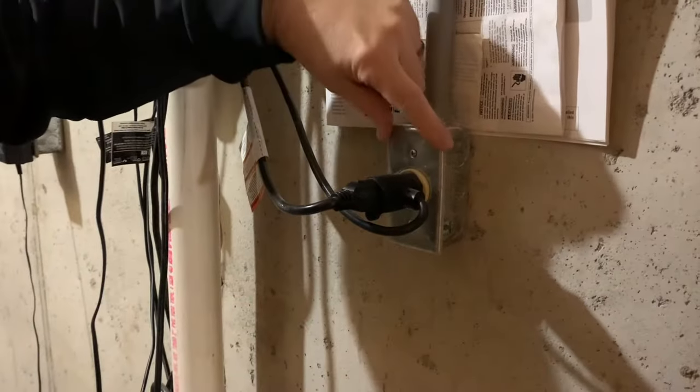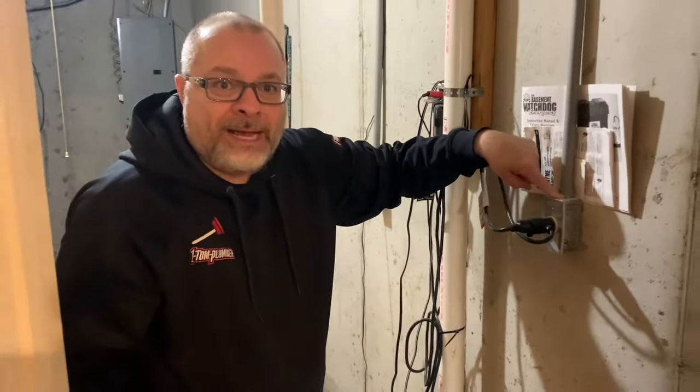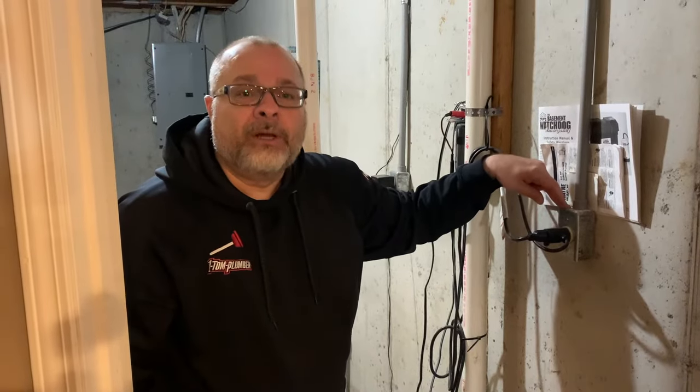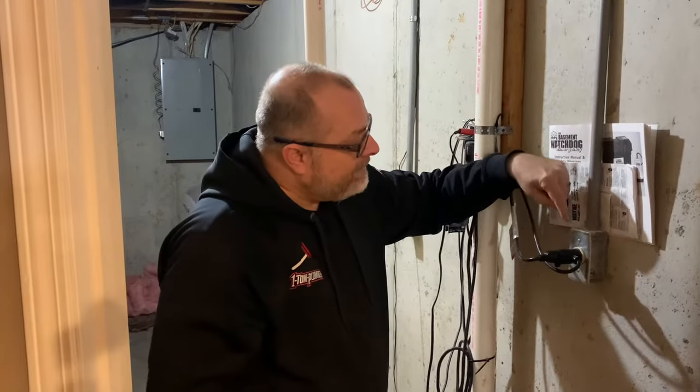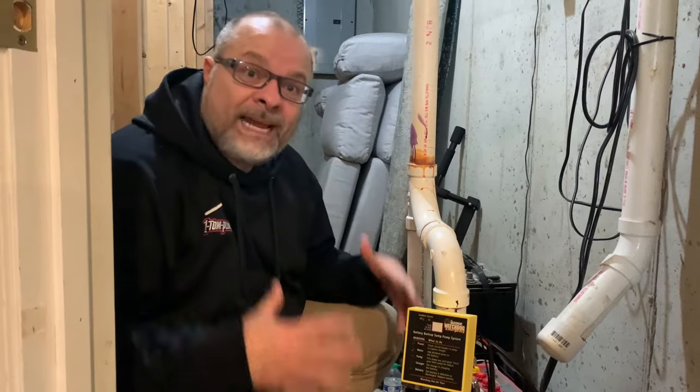Number one, look at the outlet it's plugged into — are you actually getting electricity to it? This should be a GFCI-type outlet, which has a little green light that tells you if electricity is flowing through it. Another way to make sure it's working is to plug in a lamp or any other electrical fixture and see if it works. That's one way to troubleshoot.